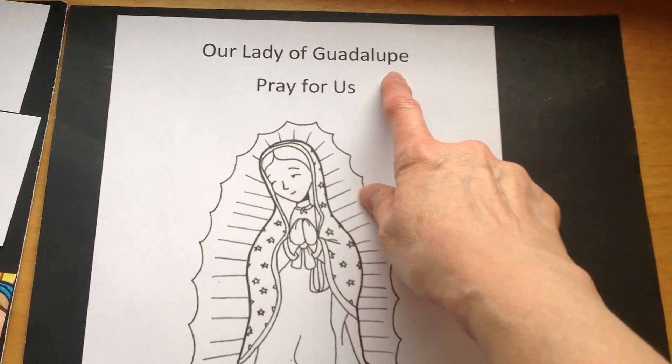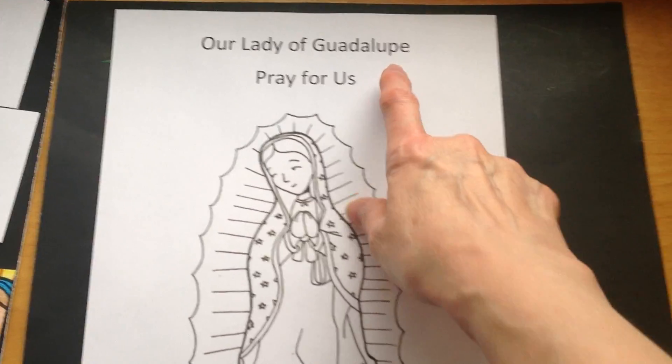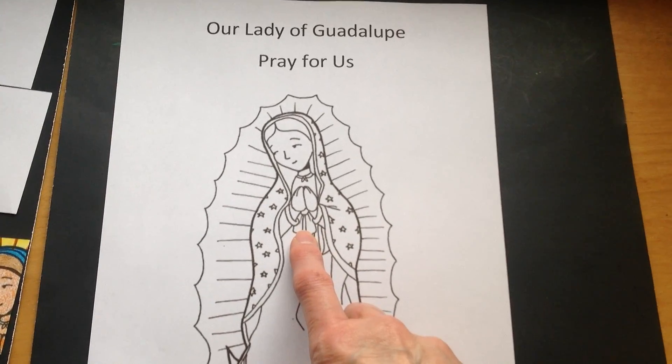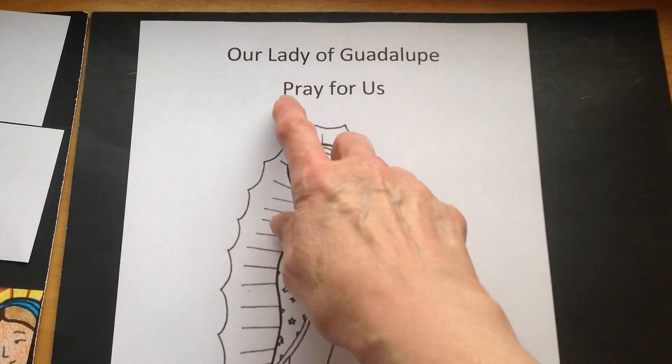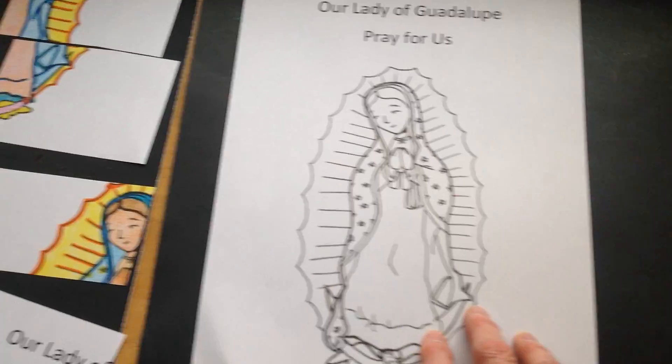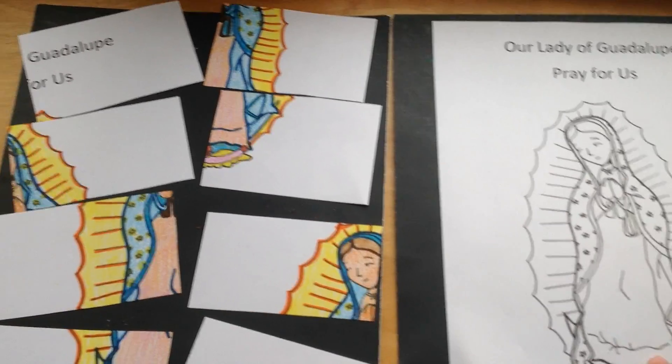Guadalupe is a city in Mexico. That's right. That's where Our Lady, the Blessed Mother, appeared to St. Juan Diego. And it says, pray for us. And then you get to color this beautiful picture of Our Lady of Guadalupe, Mother Mary.